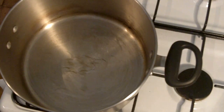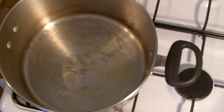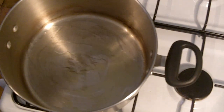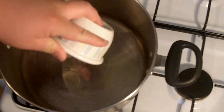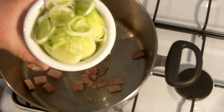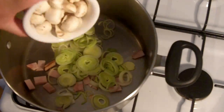Now we're going to get started on our gravy that's going to go into our chicken pie. I've got a heavy saucepan on the stove and I'm going to add in some olive oil. The first thing I'm going to pop in to start our gravy off is some bacon that I've just chopped up into chunks. Next, I'm going to add in some leek, and then some button mushrooms that I've just cut in half.